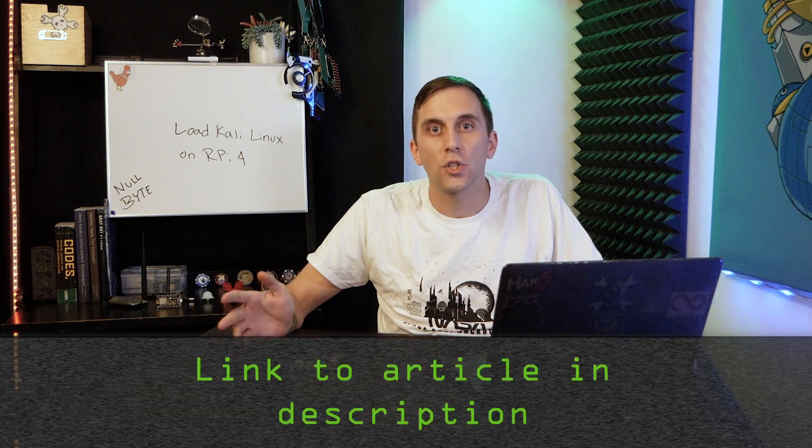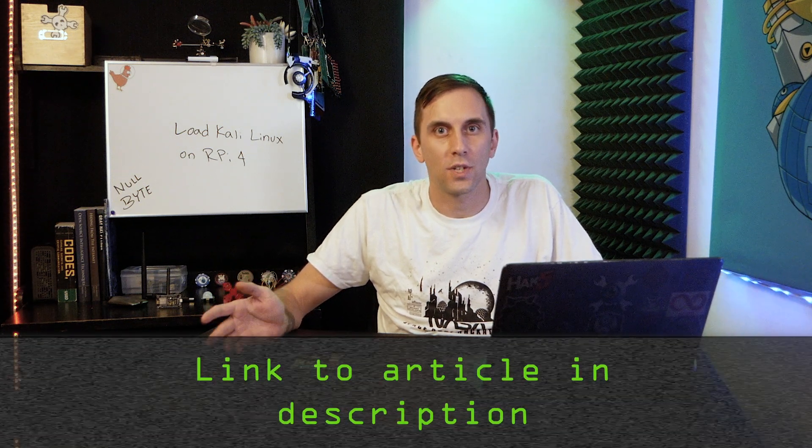That's all we have for this episode of Cyber Weapons Lab. Make sure to like, comment, and subscribe. If you get confused, check out the Nullbyte article linked in the description. If you have any ideas for future episodes, send me a message on Twitter at Cody Kinsey — I'd love to hear from you. We'll see you next time.